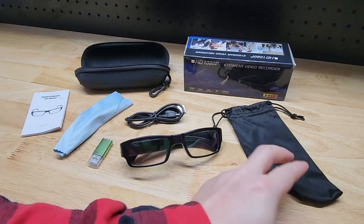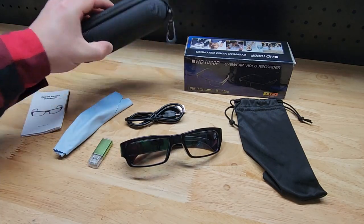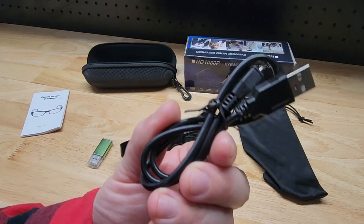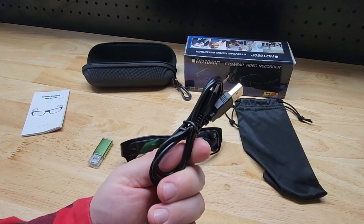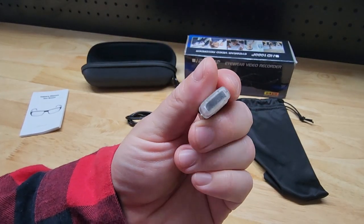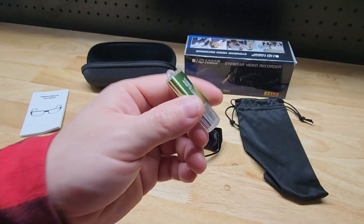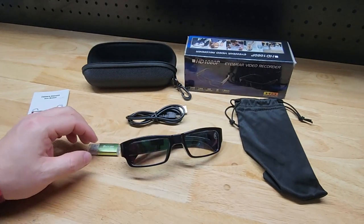First, let's go over everything in the package. On the far right we have the little drawstring pouch to hold the glasses. They also come with a hard shell case that has a full zip, so it's nice and hard to protect them. You have a lens cleaning cloth and the micro USB cable used to charge them — you can also transfer files to your computer using this cable. If you don't want to use the cable, they also included a USB to micro SD card reader.